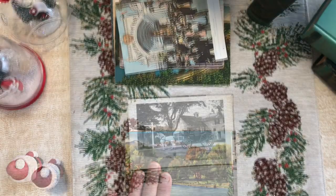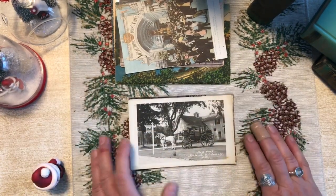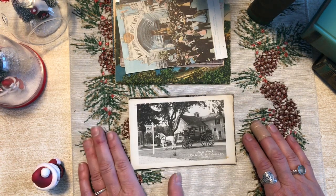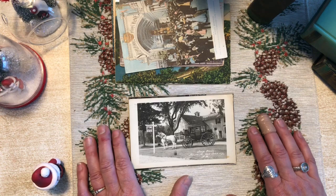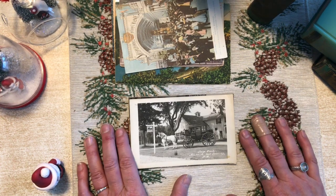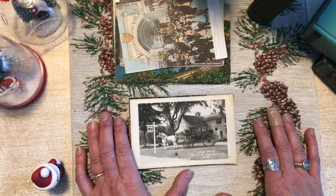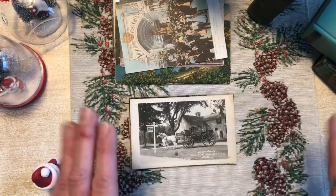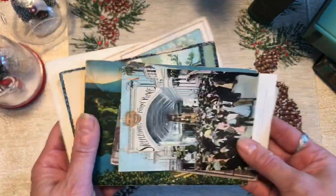I'm going to pause the video for a second — my son's come in. Okay, I'm back. This is another reason I'm not making videos — I have a house full of people. My son's home from college and my husband's off for the rest of the year. Anyway, moving along: we've gone over Victorian postcards, linen postcards, and tinted postcards.